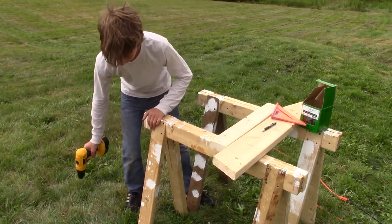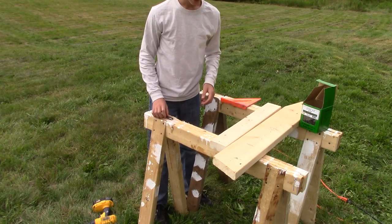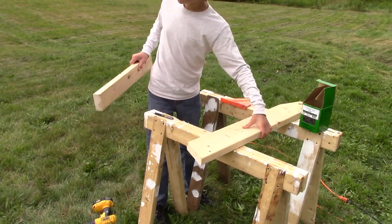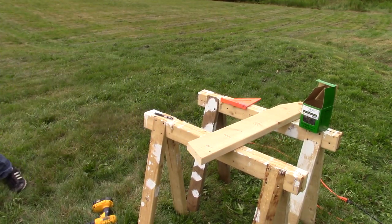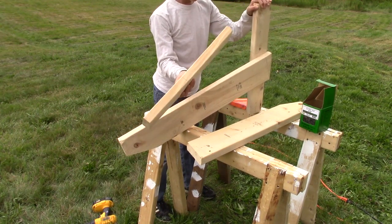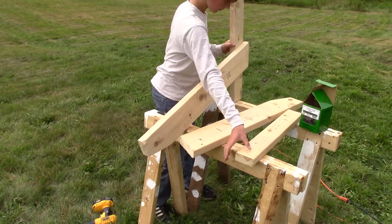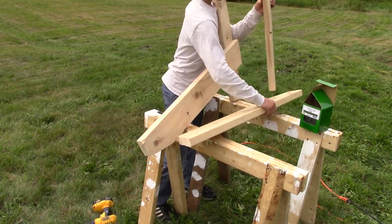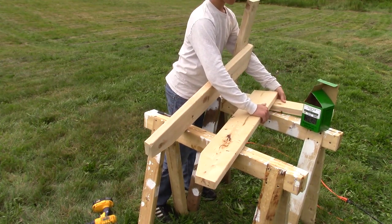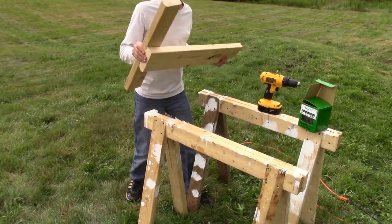Now do the other one. You have to make sure that you put this together correctly, because you don't want two pieces that look exactly the same — otherwise you're going to have the front support on the wrong side. Go get your other one and use it as a reference so the second one mirrors the first. Same procedure: put on the glue and then screw it down. Okay, now you're done with these.